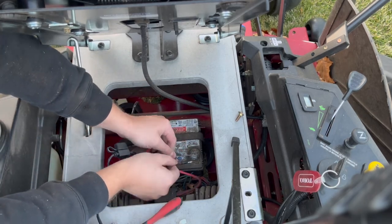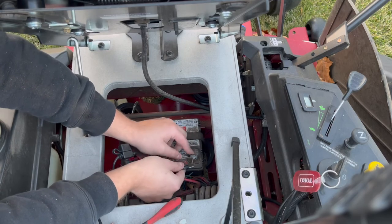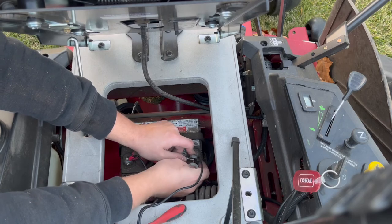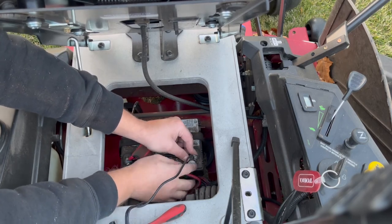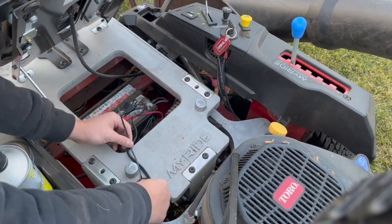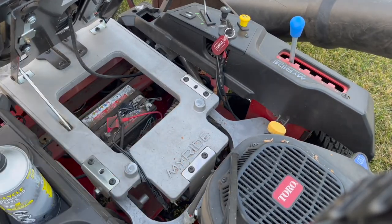To install the quick connect, just disconnect the negative battery cable first and then the positive cable, and install the red and black terminal rings from the quick connect on their matching battery posts before reattaching the battery cables. I also use a few zip ties to keep the end of the quick connect in a safe place that's easy to reach.